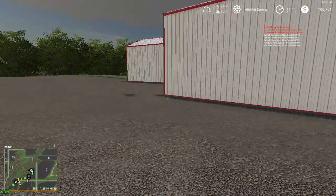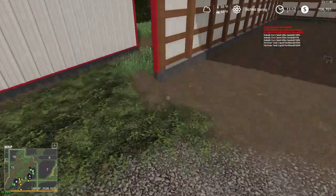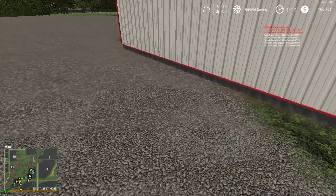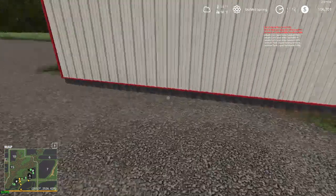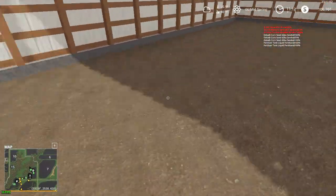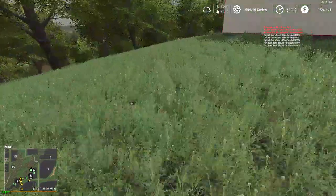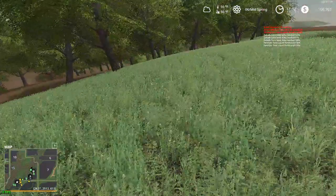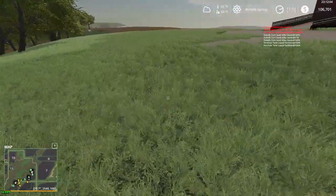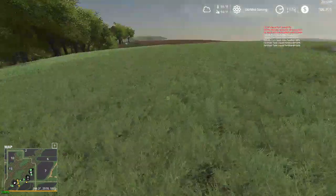Then we have our two hay barns — this will be for round bales and this will be for round bales too, maybe squares, depends. This area might become mowable grass so I can get a hay field out of it. I believe you can mow this — yeah, this is mowable here.